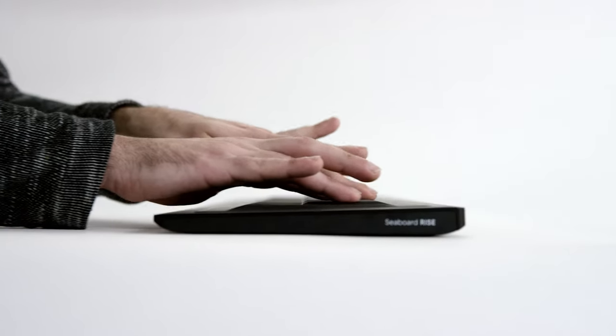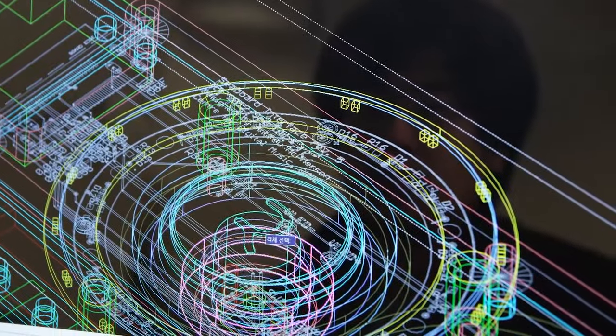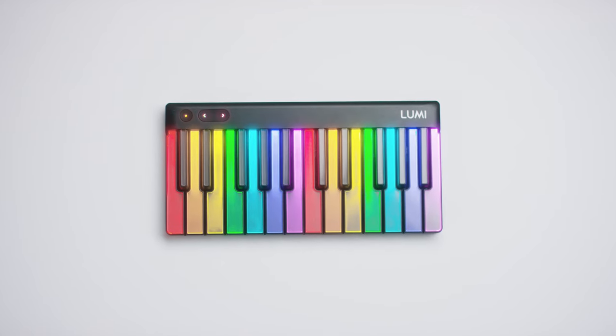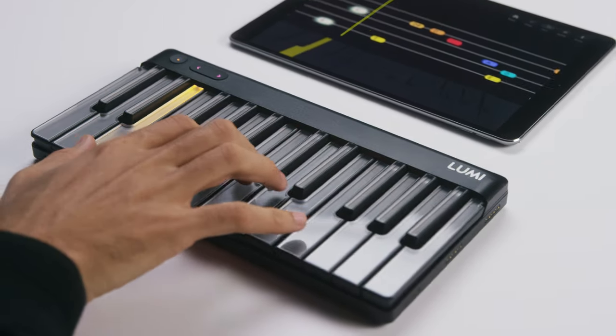We've reinvented the keyboard once before. We're doing it again — this time for everyone. Here's Lumi, the world's first truly smart platform that lets anyone play and learn music in minutes.